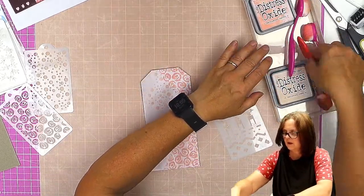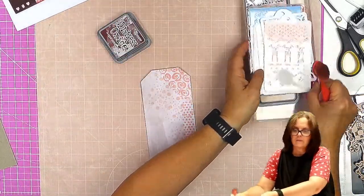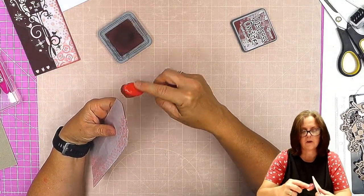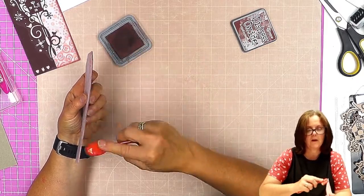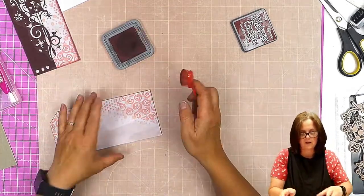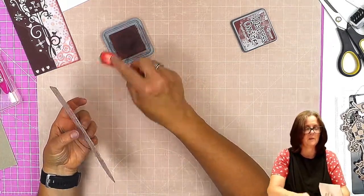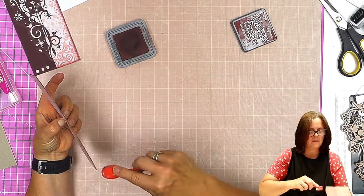And then I'm going to get my Aged Mahogany. You can see I've aged it here. First thing I'm going to do is just go around and cover those bits at the edge of the greyboard — get that covered. I've got a bit of ink on my hands so I'm just being a little bit careful not to get my messy fingers basically everywhere.